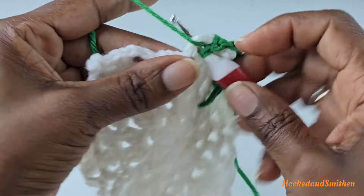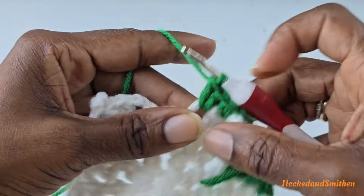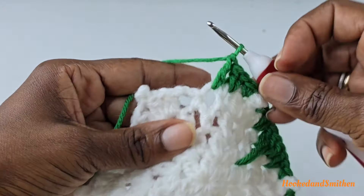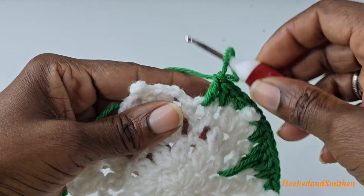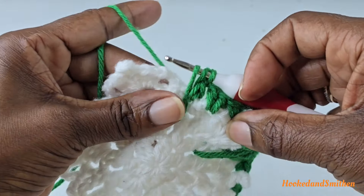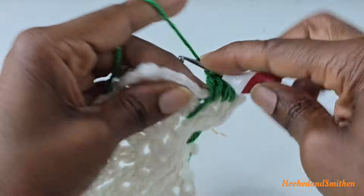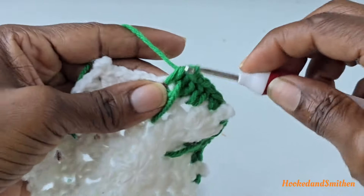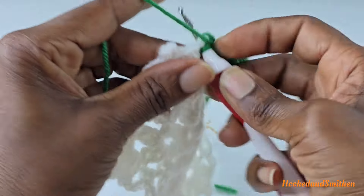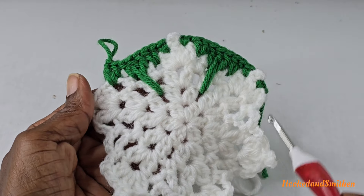Into the chain three, two double crochets. Into the next chain three, one double crochet, then make an elongated double crochet into round two, pulling up on that stitch so it's the height of the other stitches. Finish your double crochet stitch, and into that same space make another double crochet. Into the next chain three, two double crochets. Repeat the sequence all the way around and I'll meet you at the end.